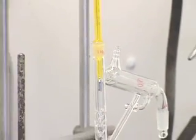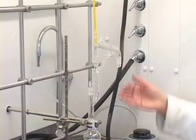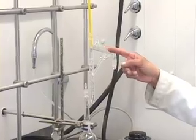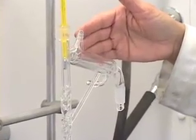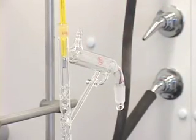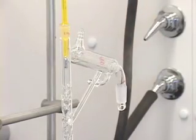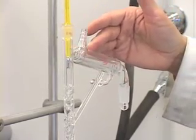We have the flask and the distillation setup. I have put in a stopper and the thermometer. When we heat the liquid, it vaporizes, and the vapors go through the V-groove column and then through the condenser portion. This is where the vapors condense back into liquid form. We need some way of cooling the vapors in the condenser portion, which we do by circulating cold water through it.